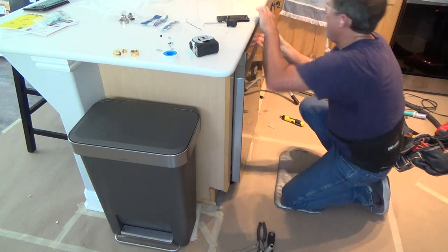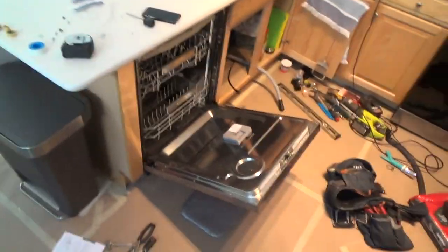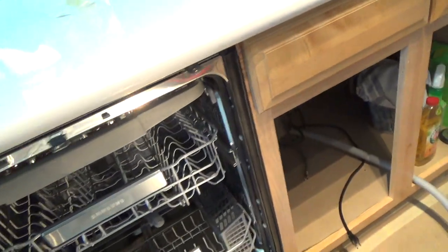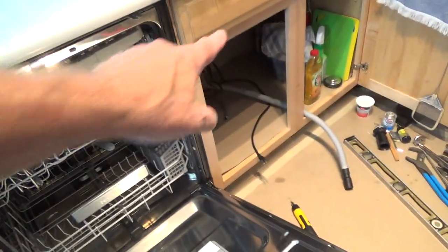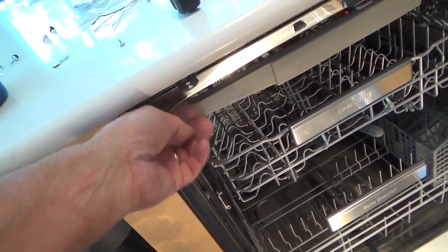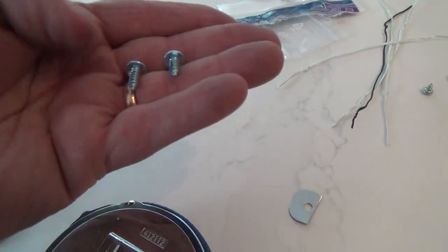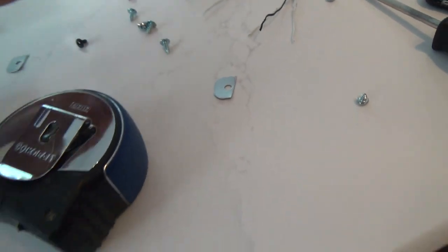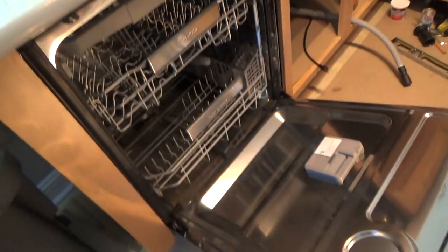That edge looks nice and sweet. The weather stripping that was sticking out — I just rolled it under on this side. You could leave it out if you want, but I rolled it under. It looks like I'm almost ready to get this hooked up, but first I'm going to look for some small screws.